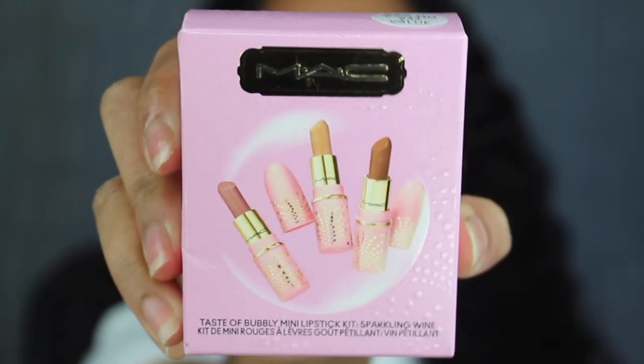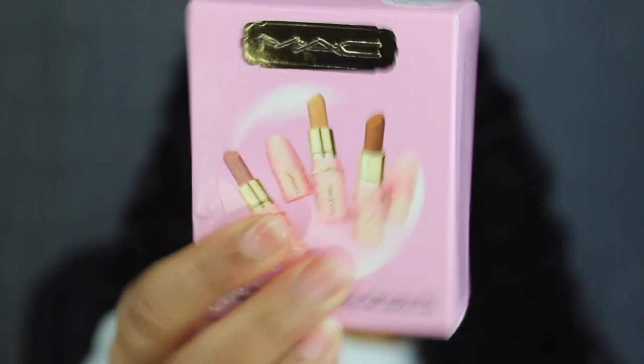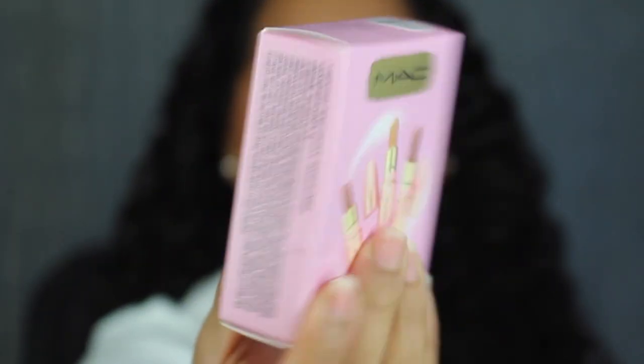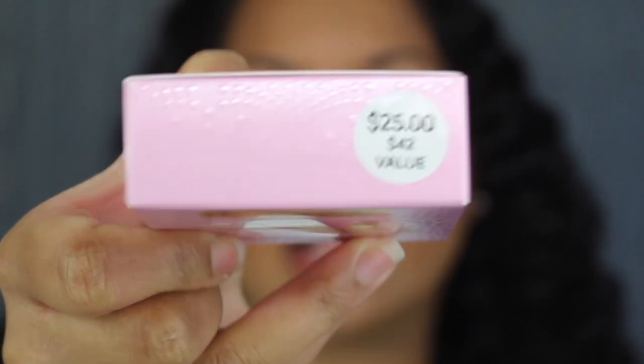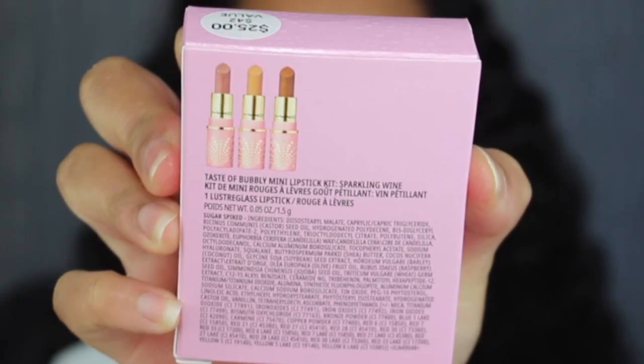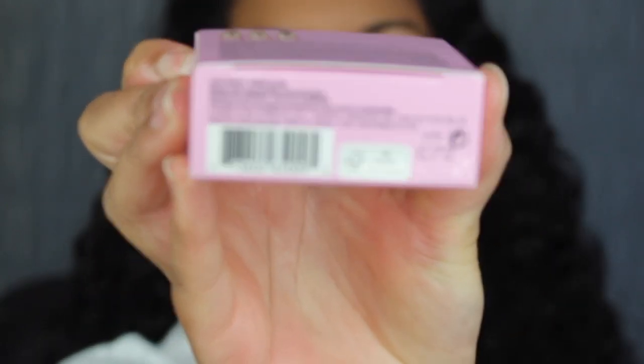The next kit is called Sparkling Wine. We have the list of ingredients on both sides of the packaging. It retails for $25 but it's a $42 value. On the back we have another list of ingredients, and at the bottom it states it was made in Canada.